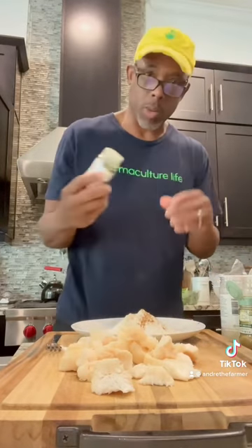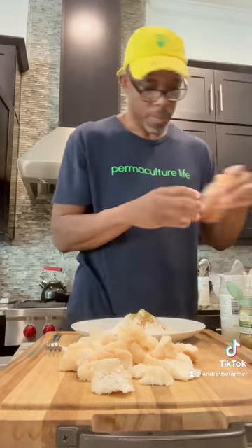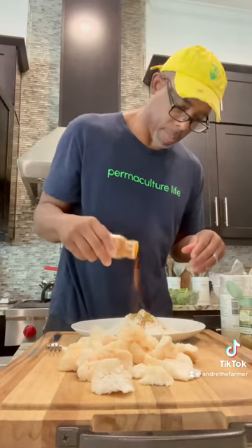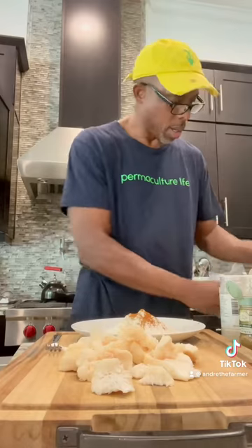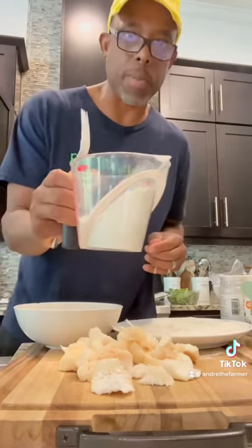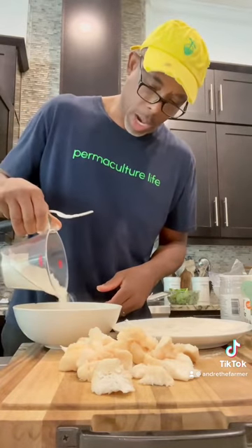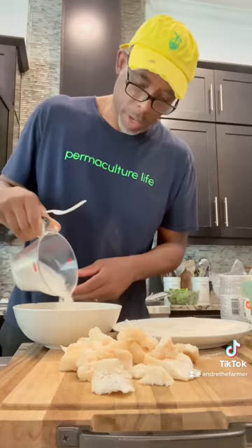Some Cuban oregano from the garden, some smoked paprika, and some slap your mama. We've also got a separate portion of flour that we're going to mix in with our milk and our apple cider vinegar.